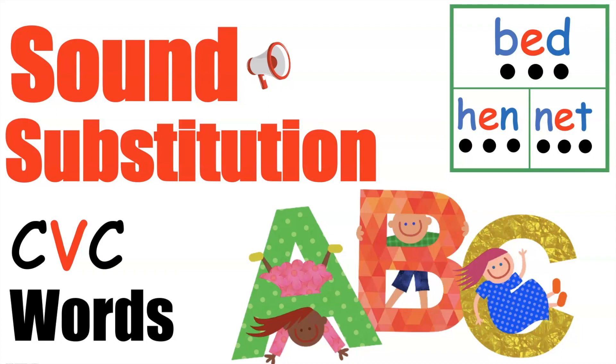Okay, welcome back boys and girls. We are learning to substitute beginning sounds to make new words. Today we are going to be working with the vowel sound E.